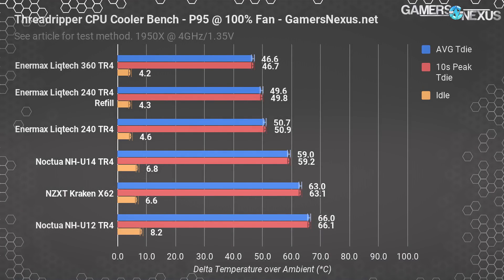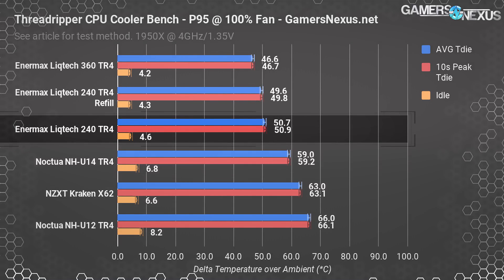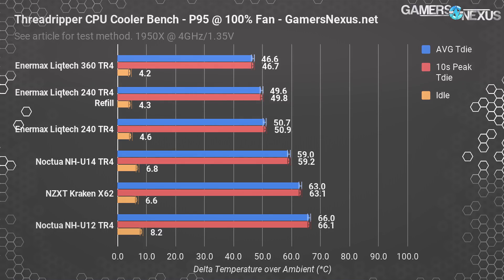That leaves us with just thermal performance. We're going to start with those right now, and then come back to look at what you could do if you were refilling your own loop of a similar build to improve on what we did, because that was a learning process. In our Prime95 test at 100% fan speeds, 4GHz, and 1.35 volts, the Enermax LICTEC 240 CLC kept our 1950X at 49.6 degrees over ambient for T-die. That's about one degree lower than the stock unit with the original coolant, very nearly within usual test variance. We can declare these as functionally equivalent in performance — there is no appreciable difference, and may even be a slight performance uplift if that.